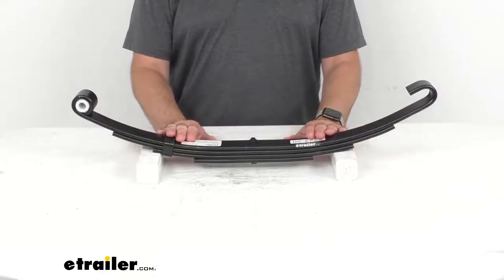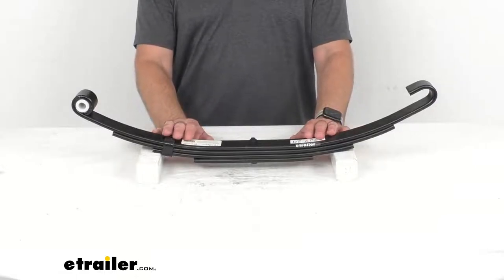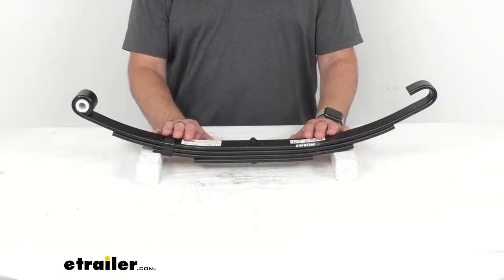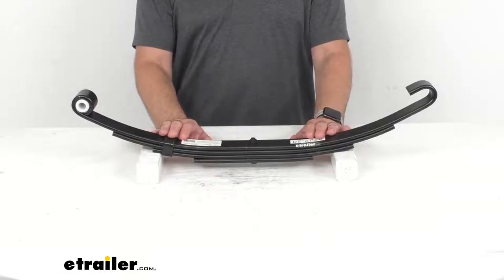This is designed to mount to your trailer frame with hangers or a hanger kit. Those items are sold separately. However, if you are in need of them, you can find them right here at eTrailer.com.